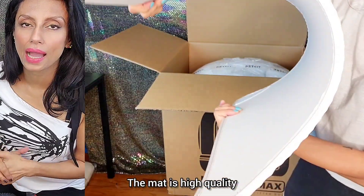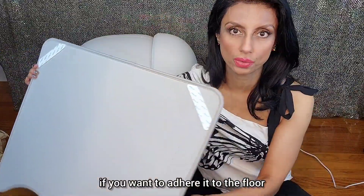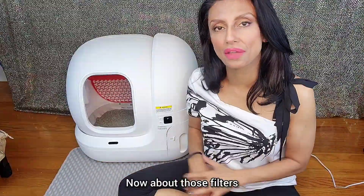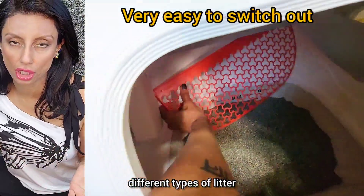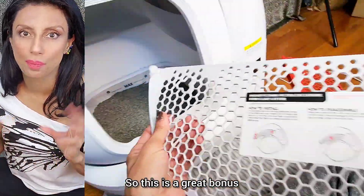The mat is high-quality. Litter just flicks off of this thing. It also comes with sticky tabs if you want to adhere it to the floor, and it fits perfectly right under the device. About those filters — it comes with two: one for finer particles, which gives you the flexibility of using different types of litter. A lot of self-cleaning boxes don't give you that option, so this is a great bonus.